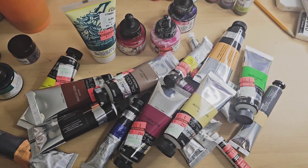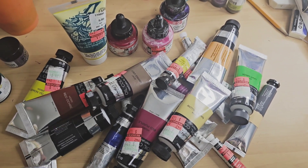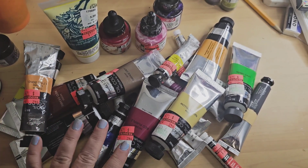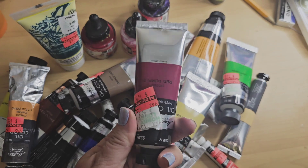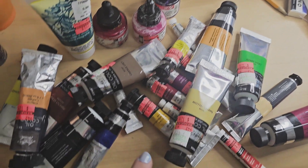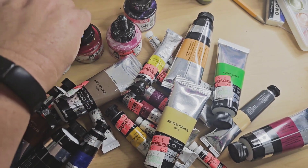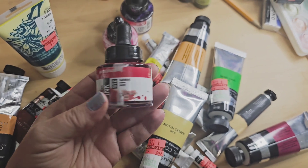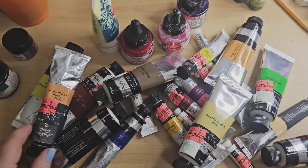Hey everyone, I wanted to show you my Hobby Lobby haul. They were having a sale on some of their watercolors and oil colors, so I grabbed a bunch. I mean, who can pass up a dollar 24, a dollar 74, a dollar 62? I got oil colors, watercolors, and this is actually acrylic ink — I've never used acrylic ink, so I'm gonna have fun with that. I'm very excited to use that one.